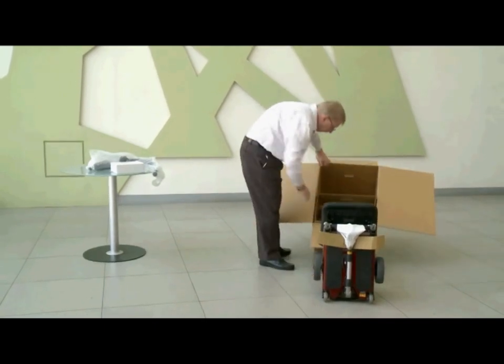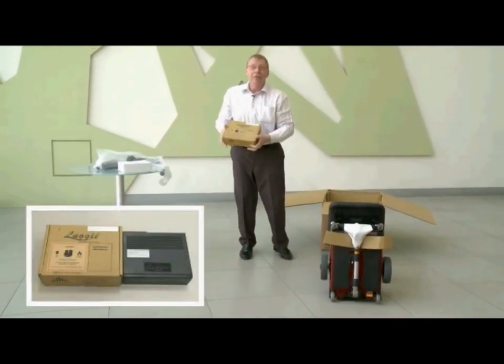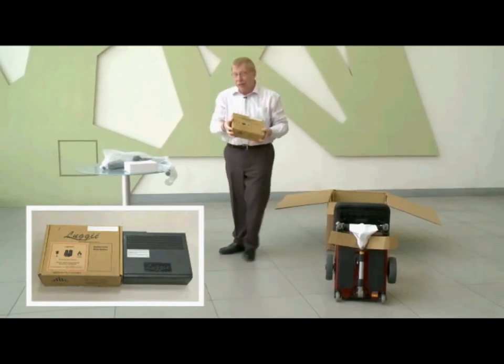Now before you forget, you need to remove this — this is your battery pack. Without this you're not going anywhere.